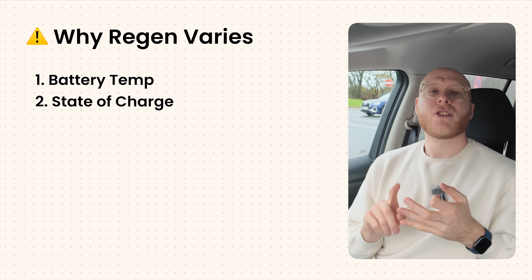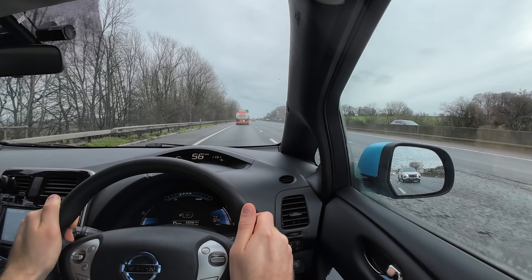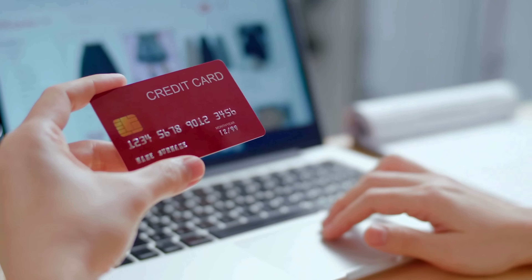It's important to stress that regen varies depending on battery temperature, state of charge, driving speed, road surface, software version, and even tyre grip or weather. So does regen actually top up the battery or is it just a gimmick? Regen can genuinely add meaningful power back into the battery, but only in the right conditions. If you're doing steady motorway driving you won't recuperate any power, but around town in stop-start traffic or going downhill, it really helps. Think of it like cashback on a credit card - you're not going to get rich from it, but you are getting something back for free that you otherwise wouldn't have.